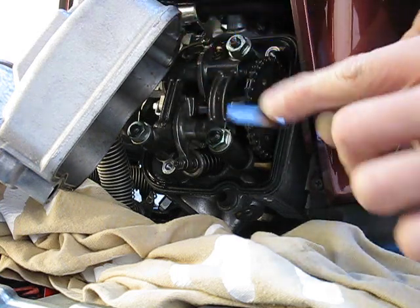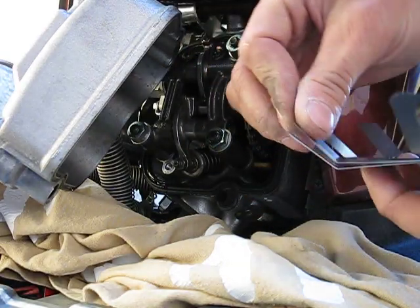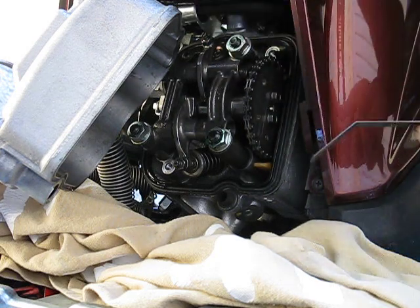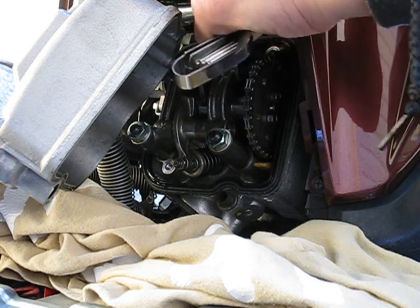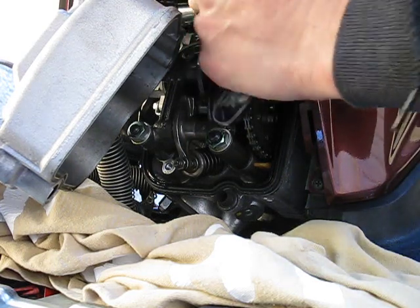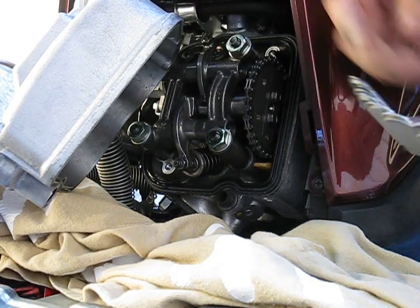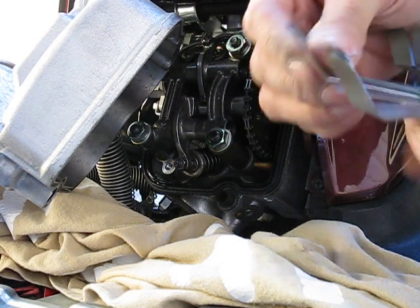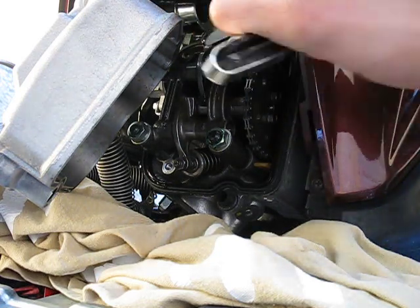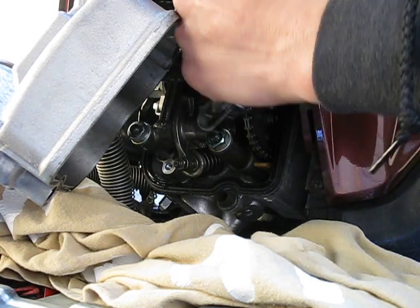To double-check, go one size bigger to seven thousandths — seven thousandths should be tighter but still within spec since intake is six thousandths give or take one thousandth. Seven thousandths fits with more resistance. Then try eight thousandths, which shouldn't fit or you'd have to force it in. Eight thousandths doesn't want to go in, so the intake is actually good.